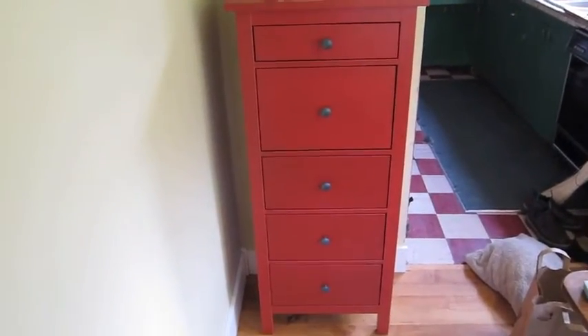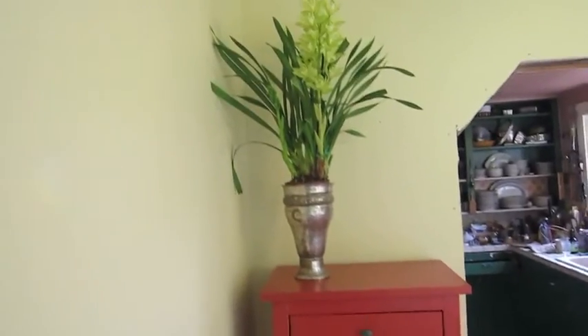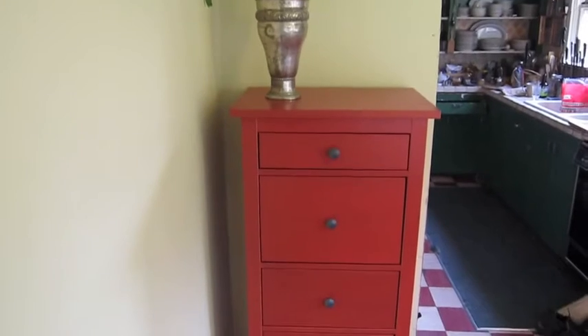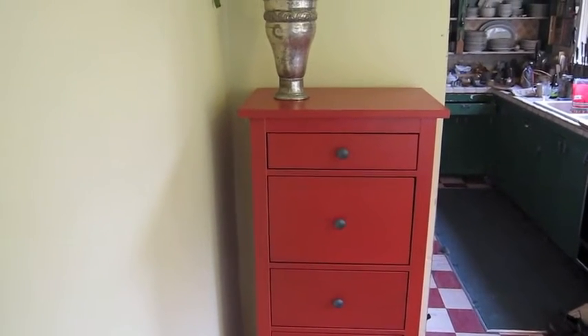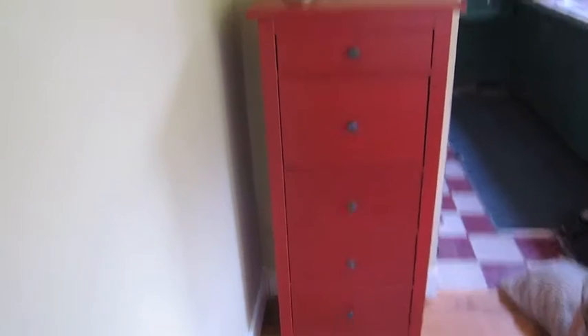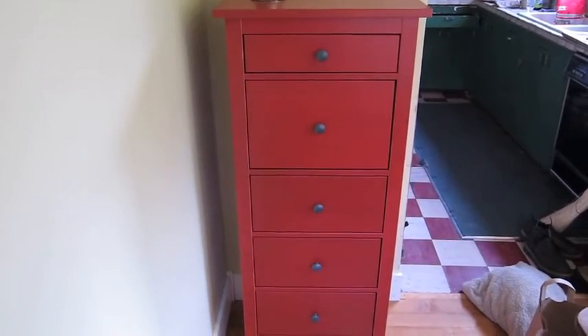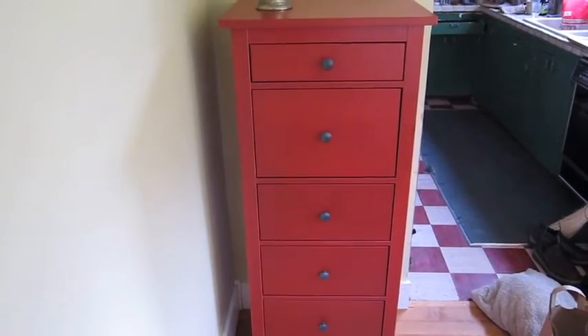You're looking at the IKEA cabinet I built — handsome little guy. It's called Hermes, I think. Hermes is the style of cabinet, but basically they all get built the same way. So I think if you can do one, you can do them all.